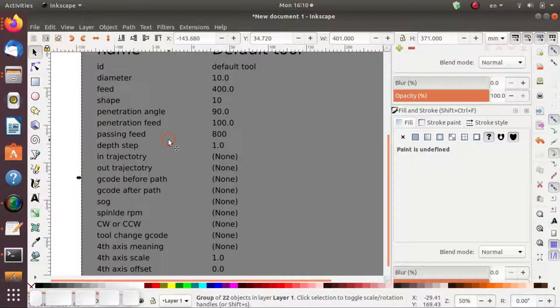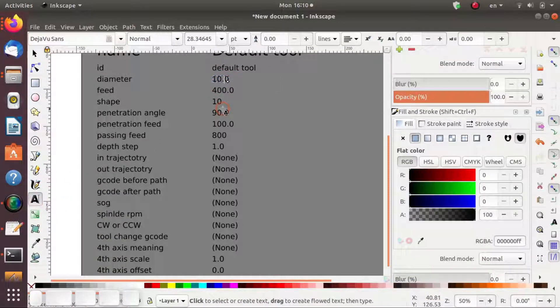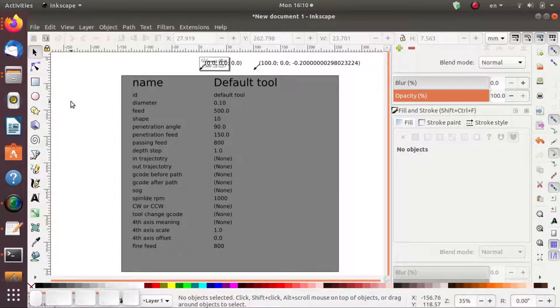We're going to use the text tool to change the diameter — grab the text tool, change this diameter to 0.1. I'm not 100% sure if that really does anything, but I'll do it anyway. Change the feed to 500, penetration feed to 150 — that's how fast it plunges down. We also need to change the spindle RPM because we have a spindle. And it's a good time to save it.